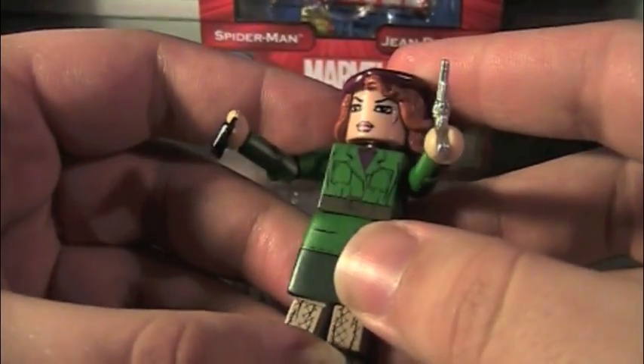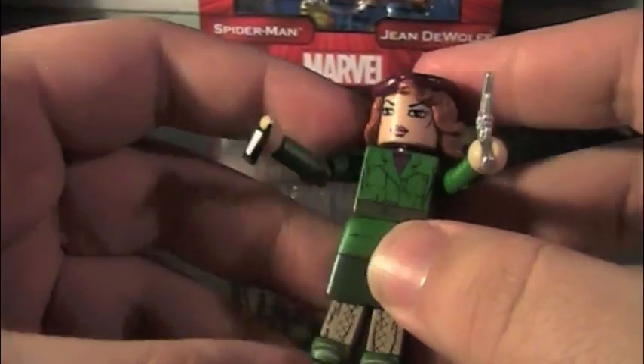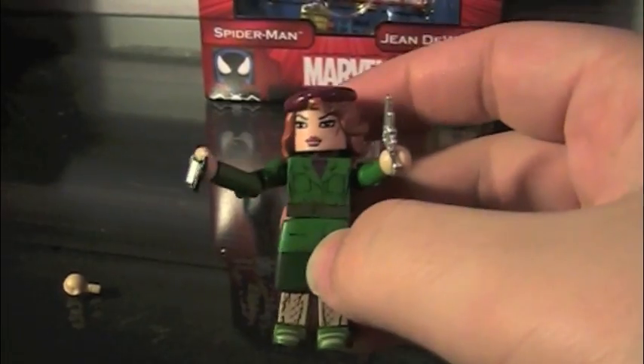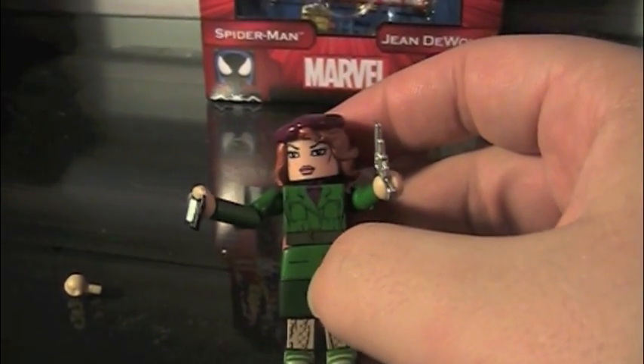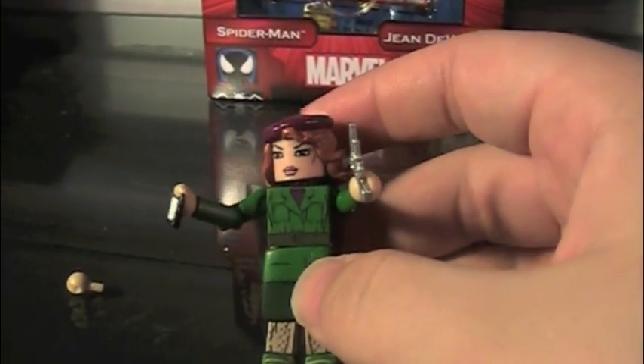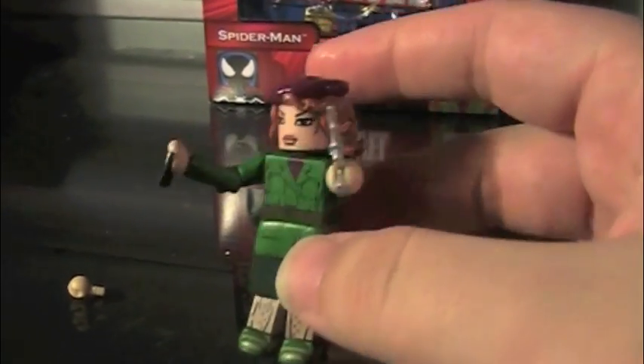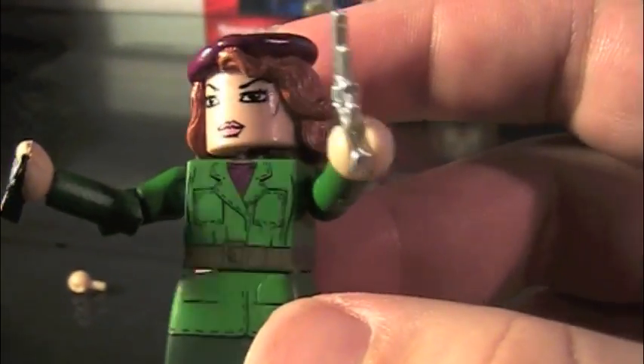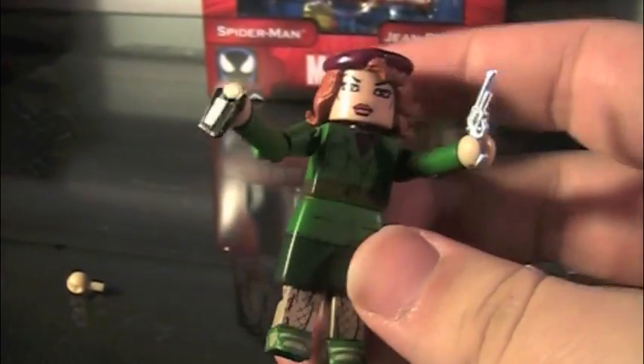I've got to say, Jean DeWolf is one of the most interesting-looking civilian Minimates there are, mainly because of her costume. A lot of civilians are just, oh, I'm going to wear a jacket, or I'm going to wear a black suit. This is, like, green trench coat with purple shirt and beret. That's pretty cool.